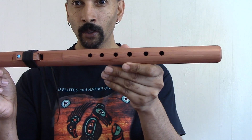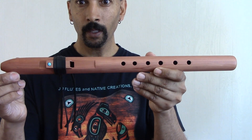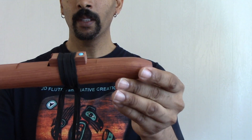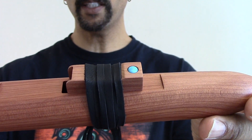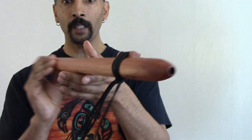The finger holes are just perfect. It has my one turquoise stone fetish block. It's been wrapped with soft dill leather.